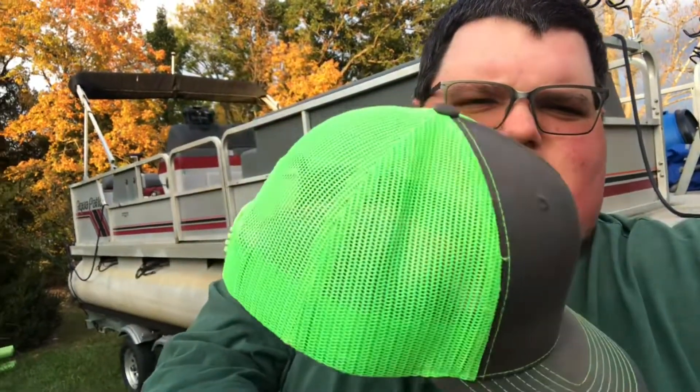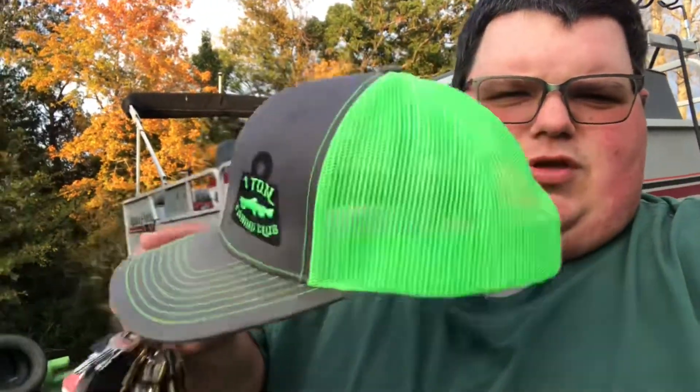What's up One Ton, it's Kyle here from the One Ton Fishing Club. I just want to come to you and talk about our green hat. This will be up for sale shortly — we got a few in stock. If you want one, let us know. I think you'll love it.